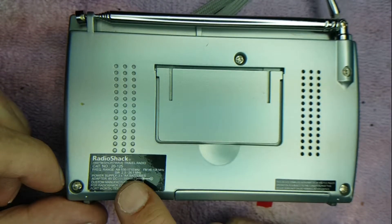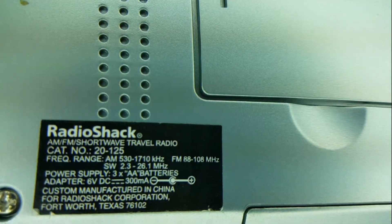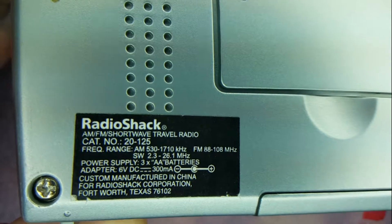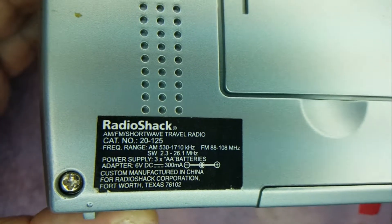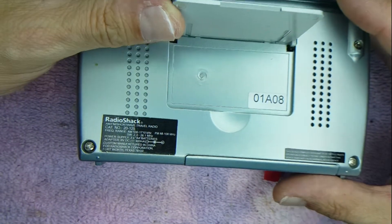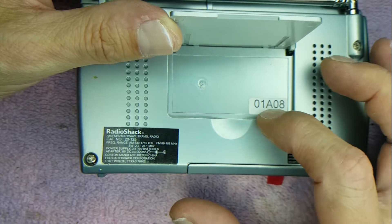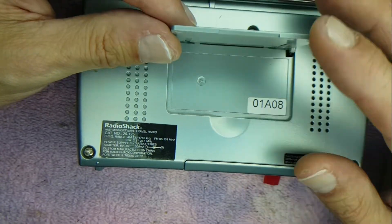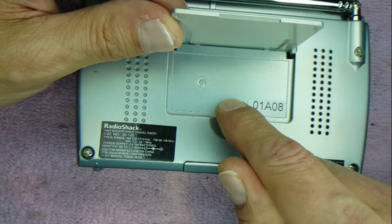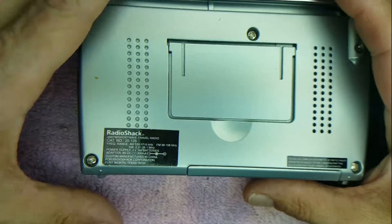You're going to notice right here this black label — let me zoom in — and it's going to tell you all the information about the radio. You'll notice it says 20-125. The other model is going to be something like 002125, all together. This model, if you lift the tab up, has no writing and has a number down here which is the date when it was produced. The other model will have information imprinted right on the radio and it's going to have four screws in each corner — that is the model we do not want.